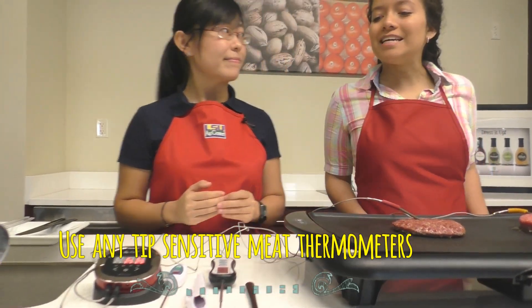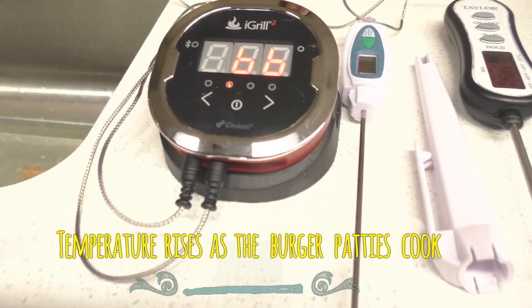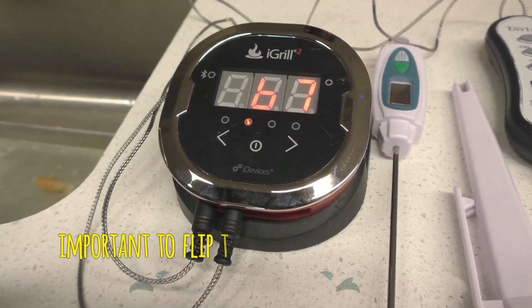As you can see, the temperature is going up as we're cooking the patty. We're also flipping them as we go.